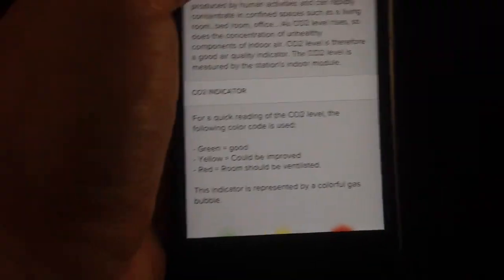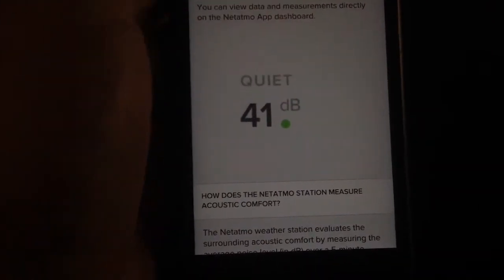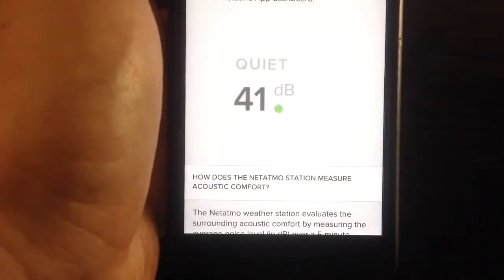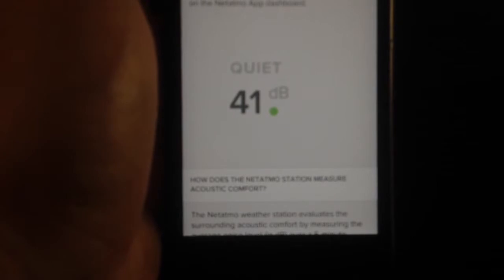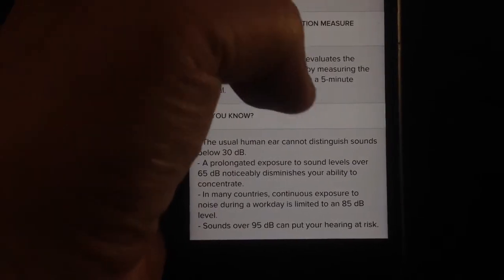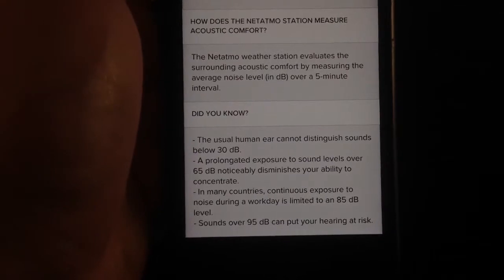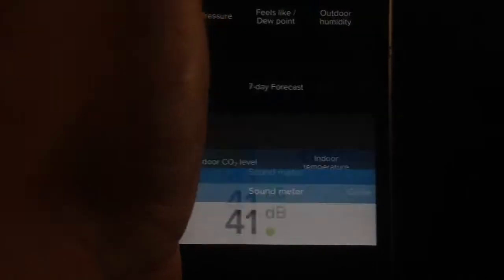You can also see more information about sound — how the Netatmo measures the intensity of sound in your living area, what levels are safe, and what happens when you exceed certain levels. It's quite informative.